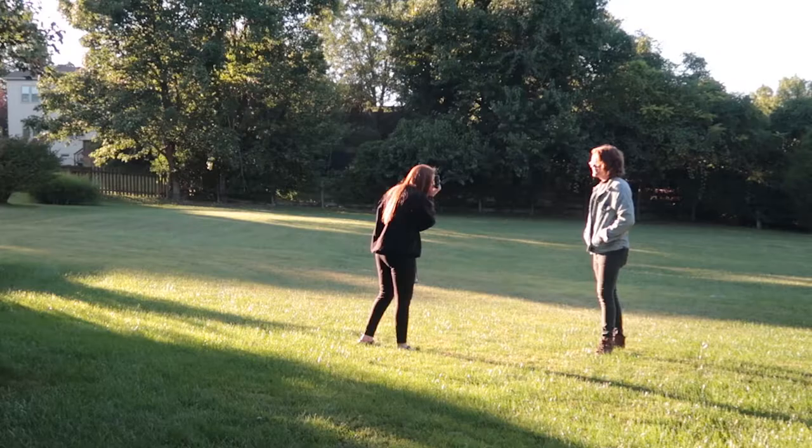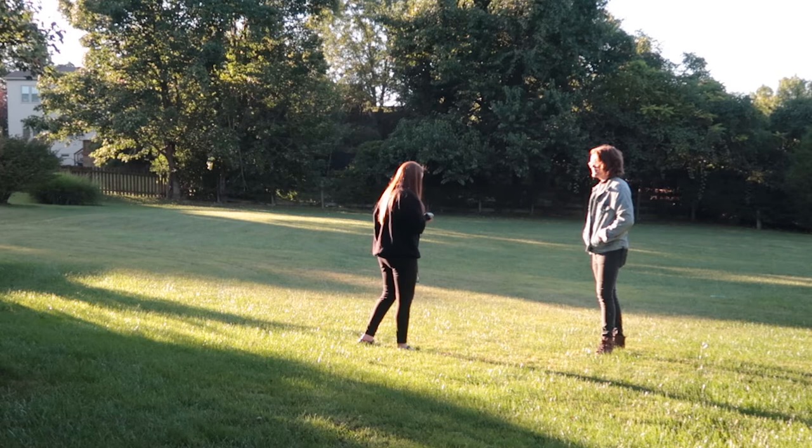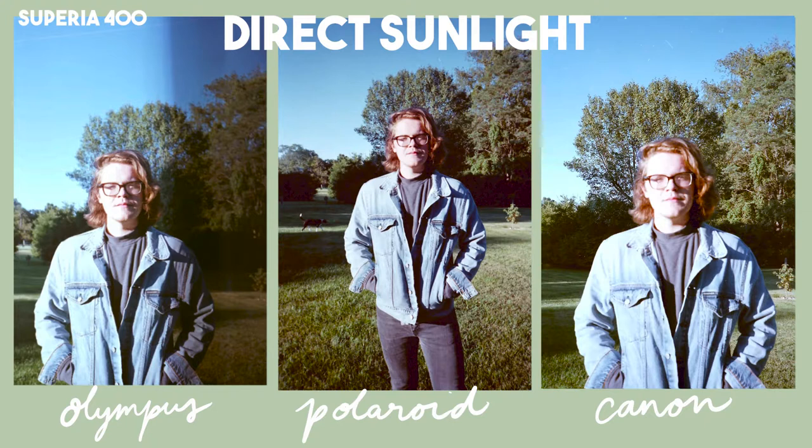The next few photos are some portraits taken in different lighting — shout out to my brother for posing. This first shot is in direct sunlight, and as you can see, the highlights in almost all of them are pretty blown out. Considering how harsh the lighting was, the Olympus and the Polaroid did a pretty good job keeping detail. The Olympus has a little bit more of a bokeh effect — the trees in the background aren't really in focus. In the Polaroid, everything seems to be in focus, so if you like that bokeh effect, the Olympus is a better choice.